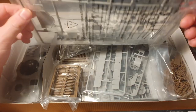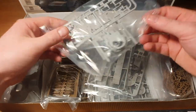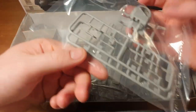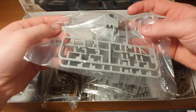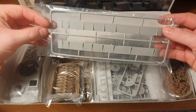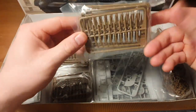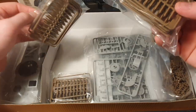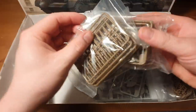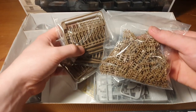The kit I'm going to be reviewing today, as you can see, is the German Neubaufahrzeug — something like that — which I will be going through the sprues in front of you. Then I'll quickly summarize the history of this tank, because it is quite interesting. The Neubaufahrzeug was the first tank developed after Adolf Hitler came to power in Germany in 1933.